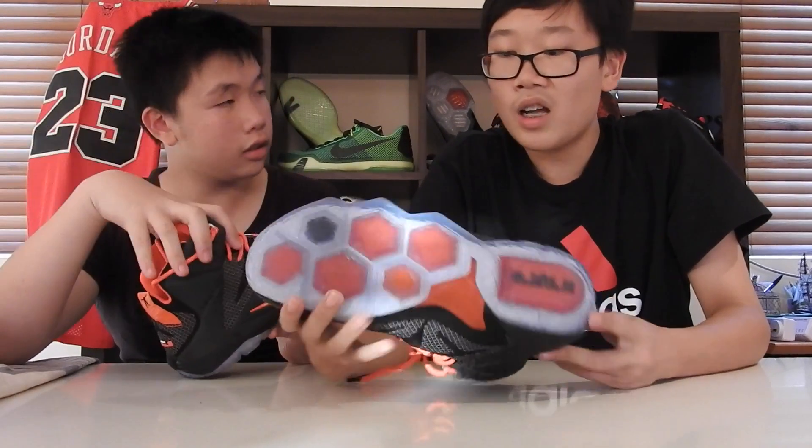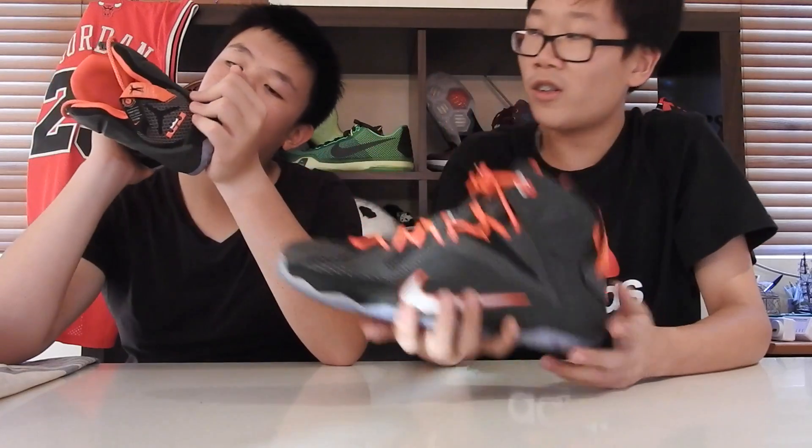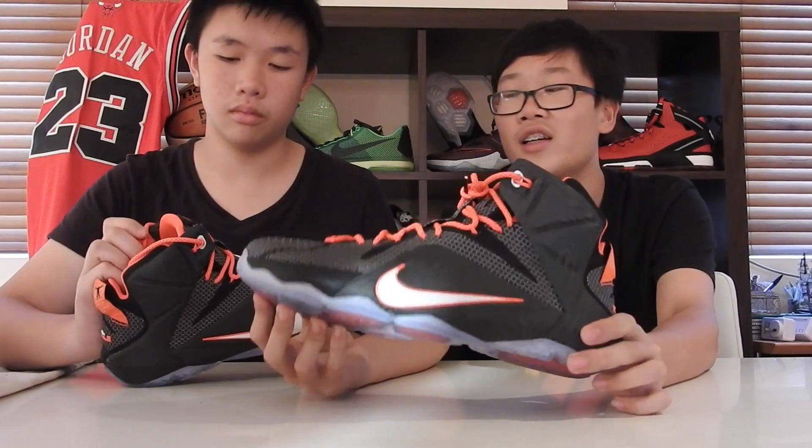How do you feel about the weight? This shoe is not that light, but once you put them on they feel pretty good. Thank you guys for watching this review. Make sure to check out the aesthetics review for this shoe as well, and check out our other videos. Thank you guys, and peace.